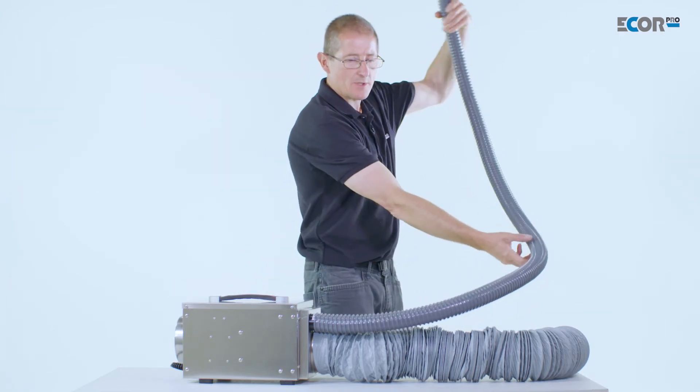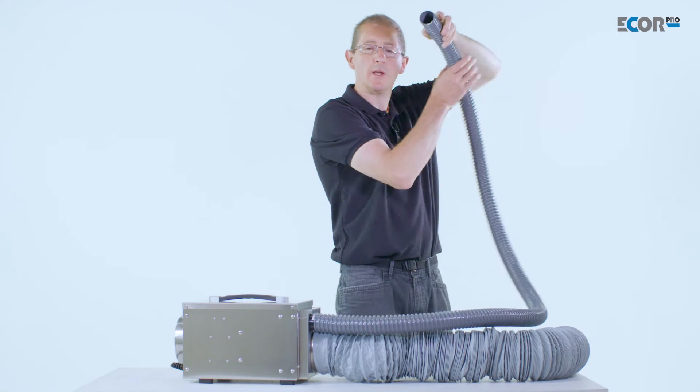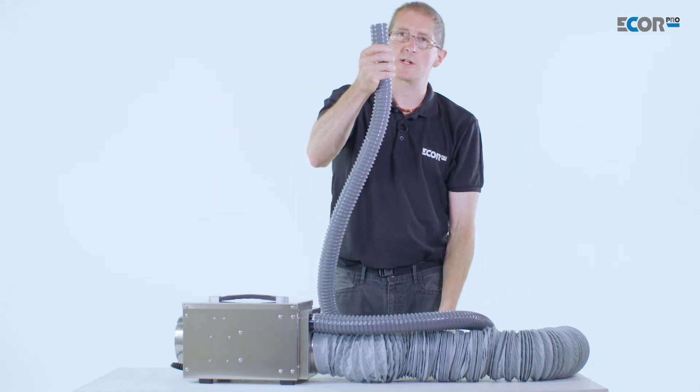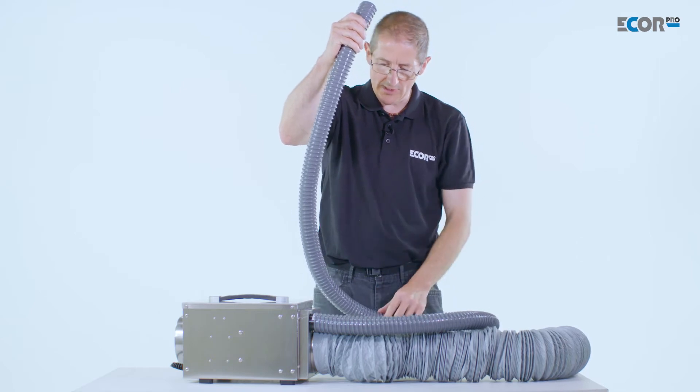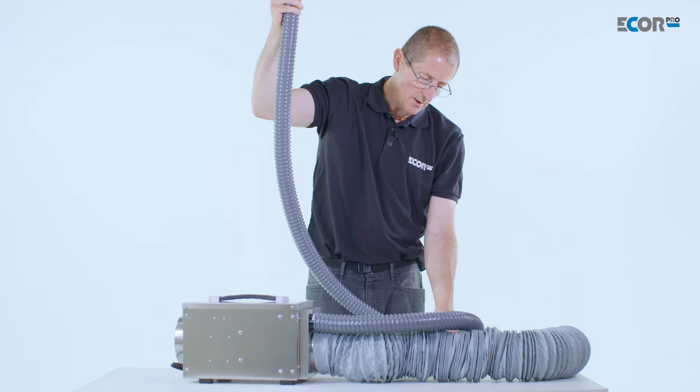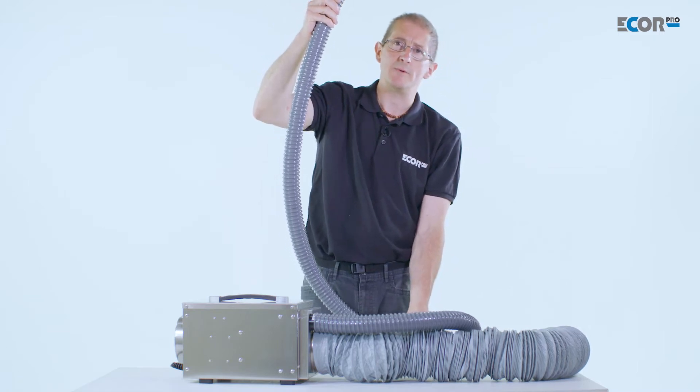The run of the pipe is quite critical. We'd like it to run horizontally, but if it has to run vertically we need to understand that any condensation that gathers in here could run down the pipe and condense into the machine. So in that case, a suitable condensation trap would need to be fitted below it.